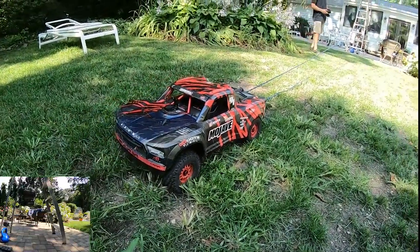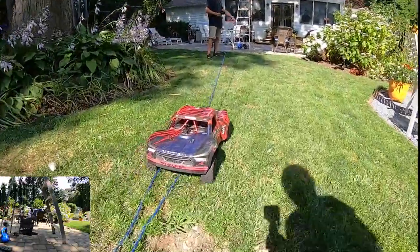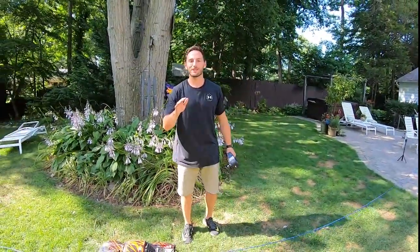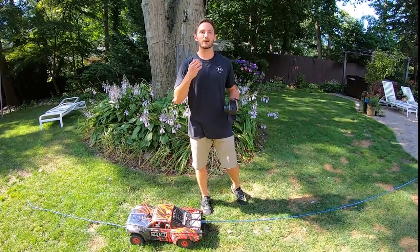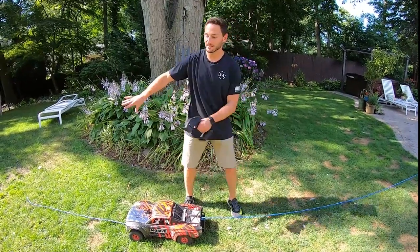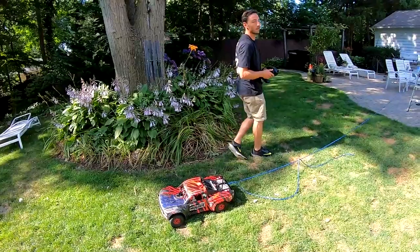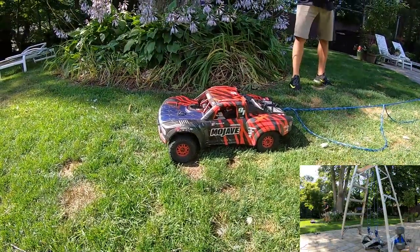Awesome — that was easy! One thing you might be noticing is we went way further than all the other times. That's because when you add more parts of line and more pulleys, you sacrifice distance — you have to travel a further distance in order to pick up more weight. You trade off distance for force. Alright — 22 pounds, let's go!